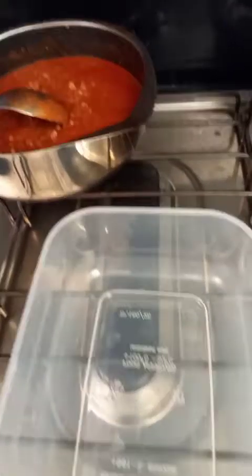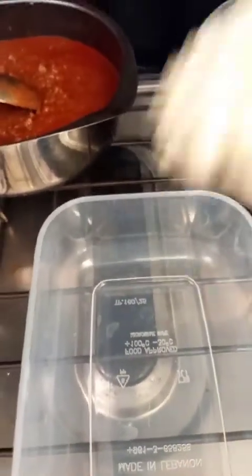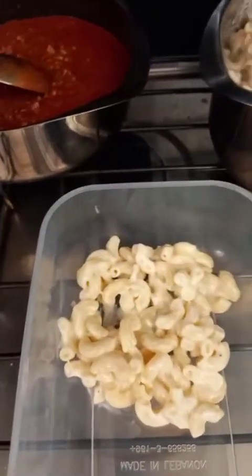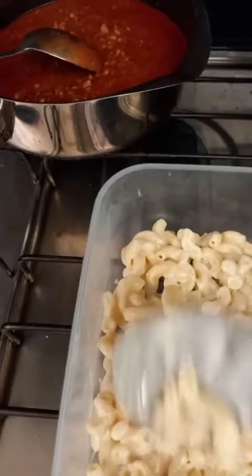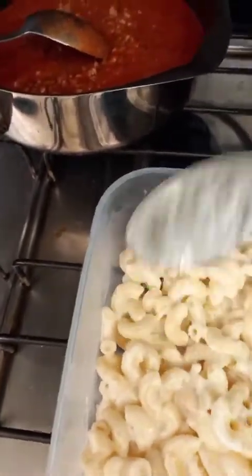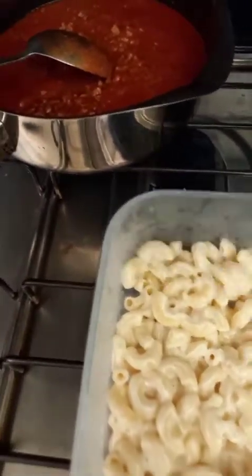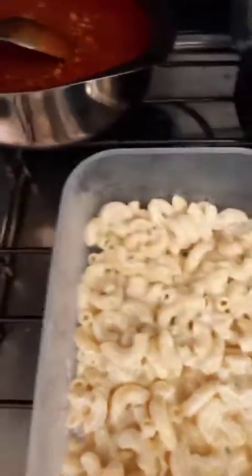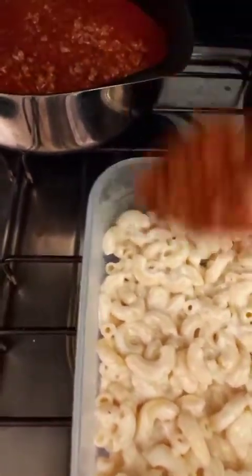Let's assemble guys! I have here my container. First, the pasta with bechamel. This is how it is — this is no bake, that's why I put it directly in the container. After that, I put my red sauce.